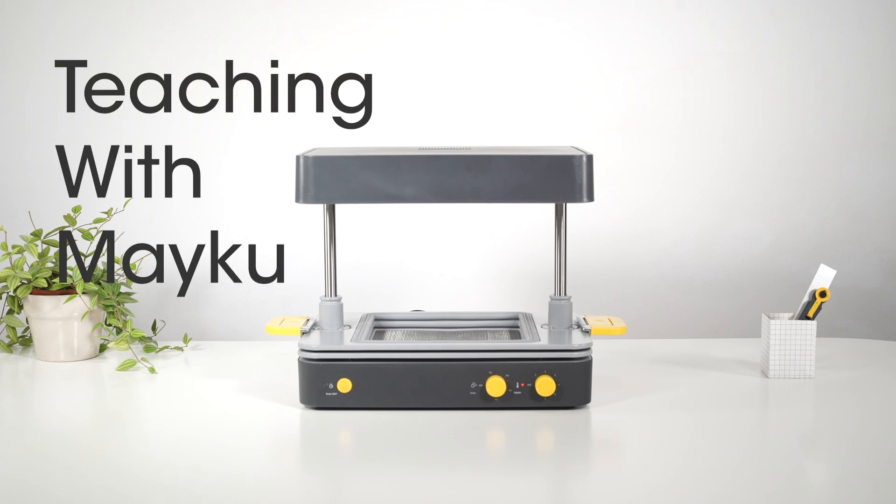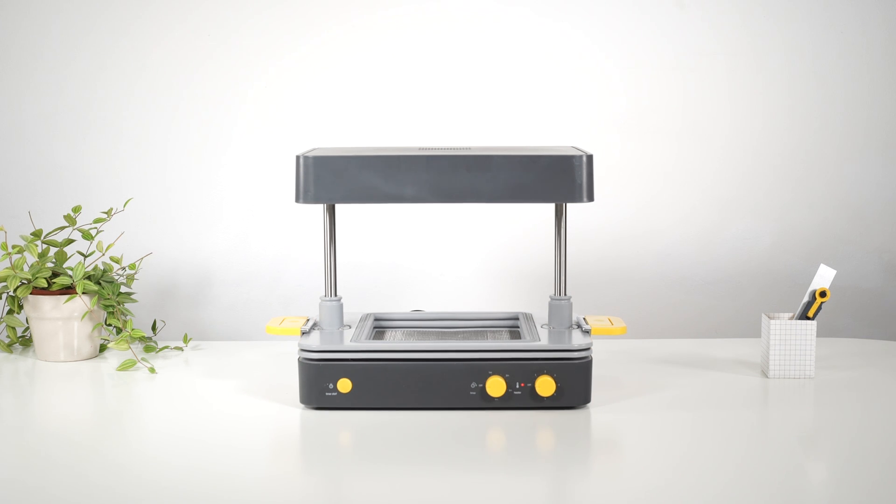Hello, Ben here from Meku and this is the Meku Form Box. It's a compact vacuum former, great for teaching STEM subjects, and we're going to run through how it works.